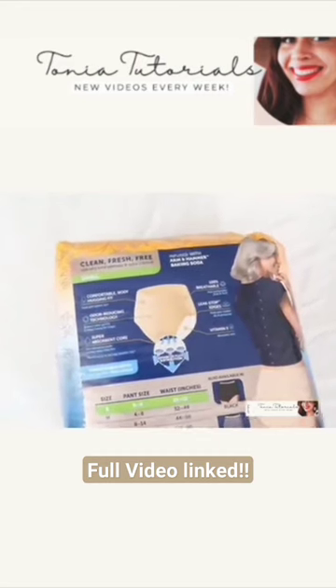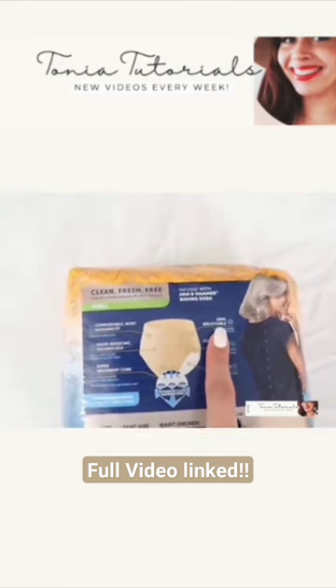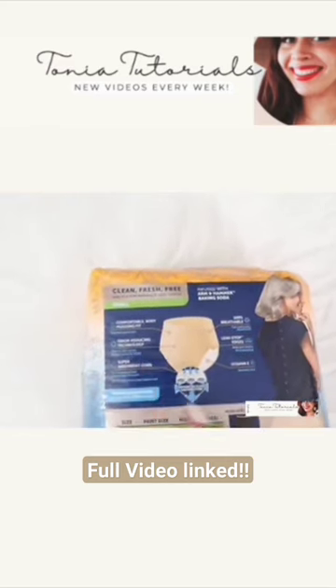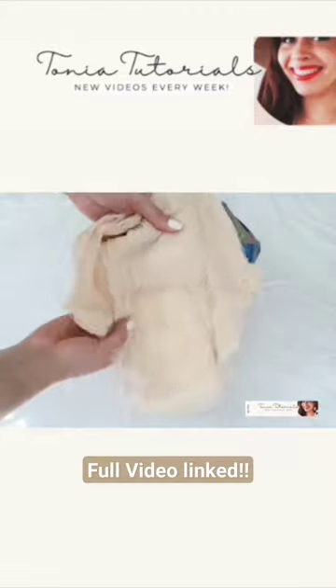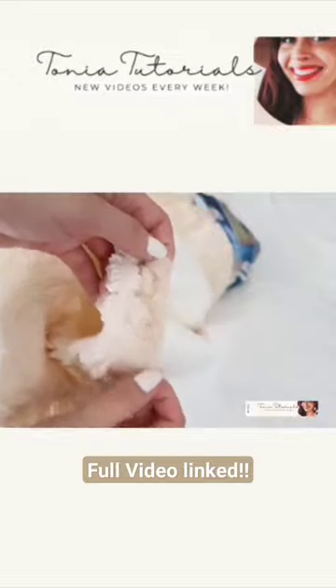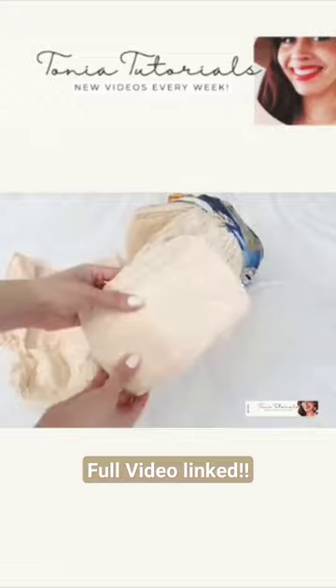These have a super absorbent core, vitamin E infused in them, and of course baking soda, which is going to neutralize odors. These are actually meant for incontinence, but you can use them for heavy periods and also postpartum care. They have a double gusset that's going to help keep everything contained, which is really important especially if you're using them for incontinence.